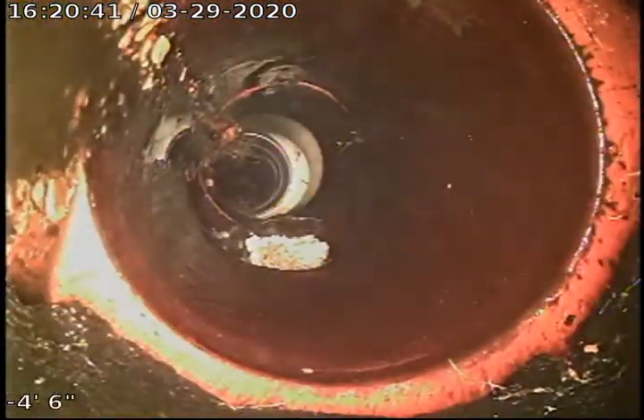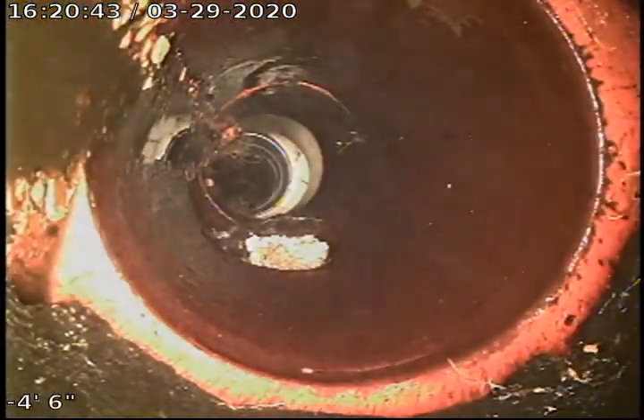Right here it transitions from four-inch clay tile to four-inch Orangeberg. Orangeberg is compressed tar paper. This section of the line was jetted very minimally, just to get the end of the hose out to the clay tile part.